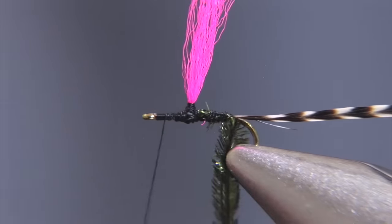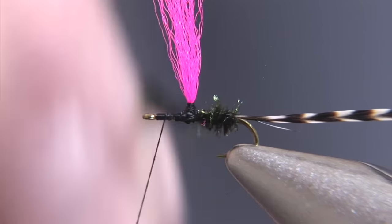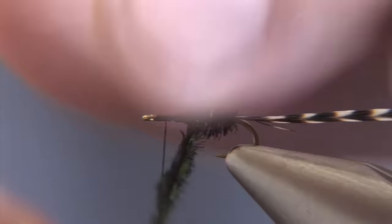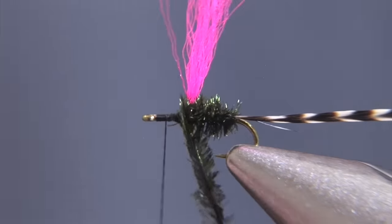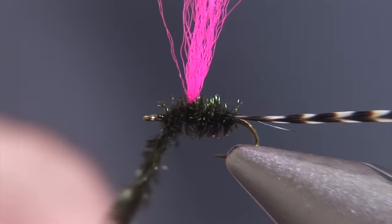We'll take our two pieces of peacock and palmer those forward, creating a nice fluffy abdomen which will be very representative of a bunch of midges crawling on top of one another — a lot of movement.